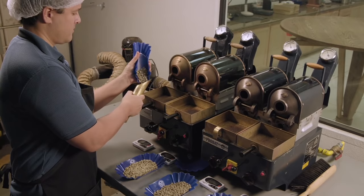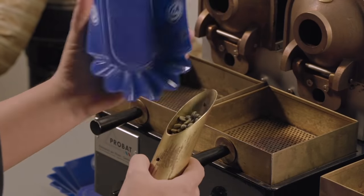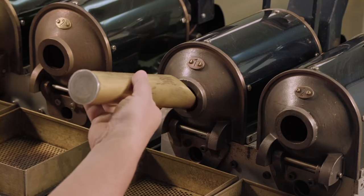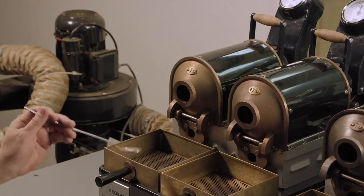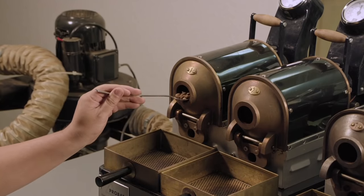Samples of the beans are funneled into pipe organ tubes so they can be placed into these steampunk iron lungs. The iron lungs contain over 400 working gears, which generate enough heat to roast the beans.